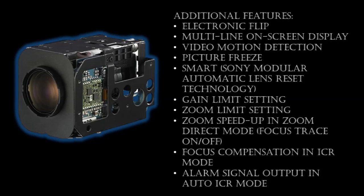Sony's new FCB lineup has additional features including, but not limited to, e-flip, multi-line on-screen display, and motion detection.